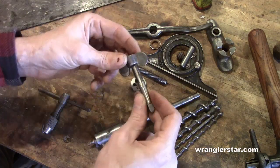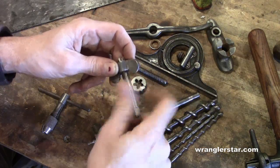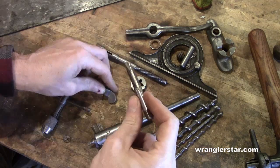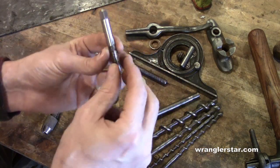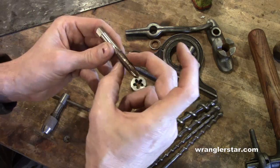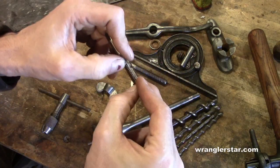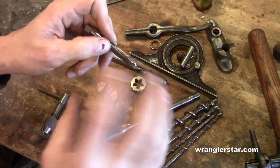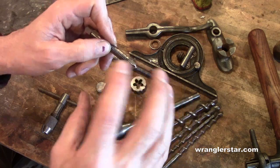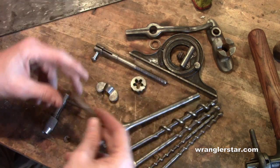Using the tap is pretty straightforward. I just ran this through here to clean things out. This is a 7/16ths by 14 tap. What those numbers mean: 7/16ths is the diameter of the thread cut, and 14 is how many threads per inch. A fine thread like you'd have on a camera lens is much finer — this is a standard coarse thread. So that's what those two numbers mean.